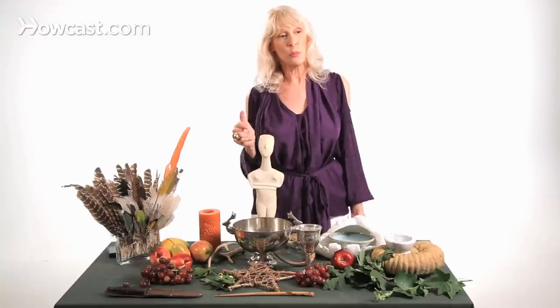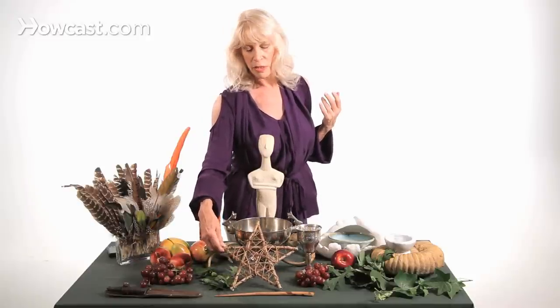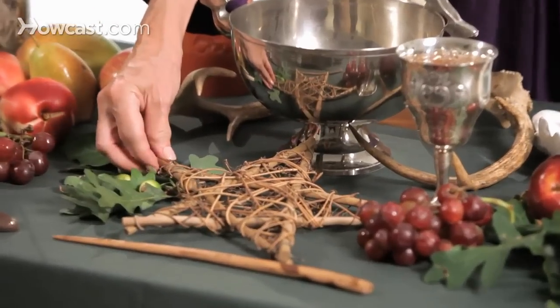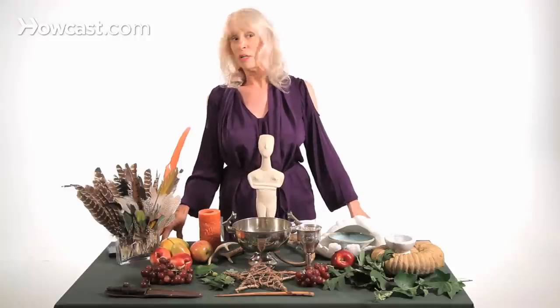You can decorate your altar with whatever is appropriate — images of specific deities if you're doing certain work, or seasonally with fruits, flowers, whatever is in season, whatever fits your purpose. The final thing placed on the altar is the symbol of the faith, which for us is the pentacle — the five-pointed star. It's a symbol of all four elements as well as the fifth, which is spirit. It has a very profound and ancient symbolism, which I invite you to explore. This is the essential form of a traditional Wiccan altar, and can be used to celebrate a sabbat, an esbat, or for the making of any magic, for any purpose.